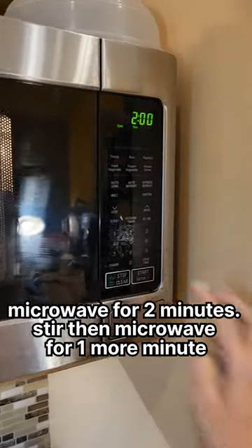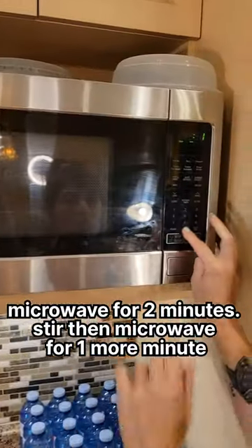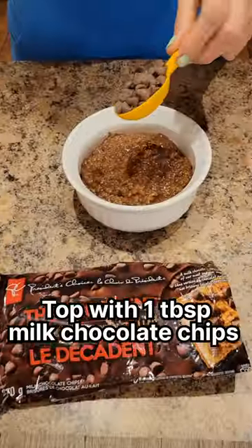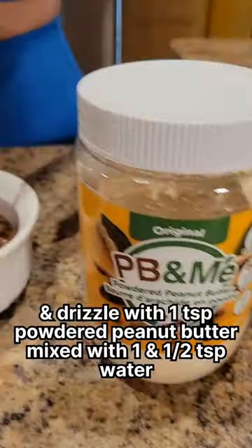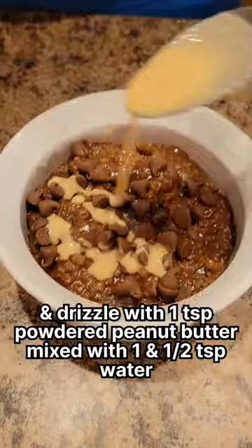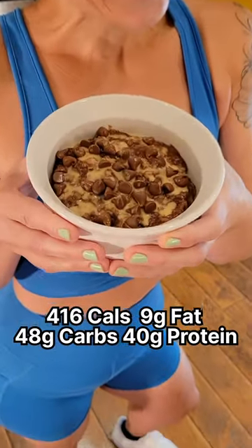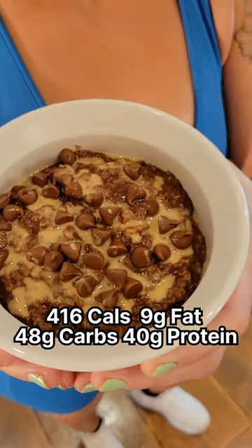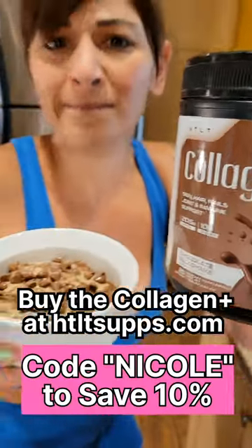Microwave for two minutes, stir, then microwave for one more minute. Top with one tablespoon of milk chocolate chips and drizzle with one teaspoon of powdered peanut butter mixed with one and a half teaspoons of water. 416 calories, 9 grams of fat, 48 grams of carbs, and 40 grams of protein. Buy the collagen plus at HTLTsups.com.